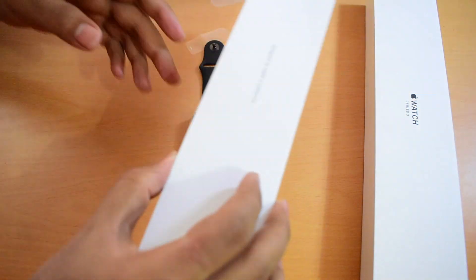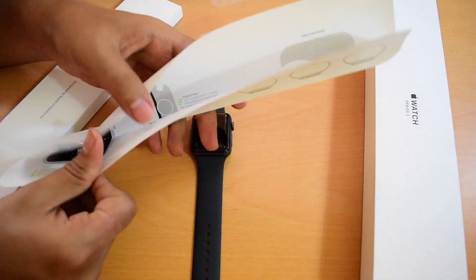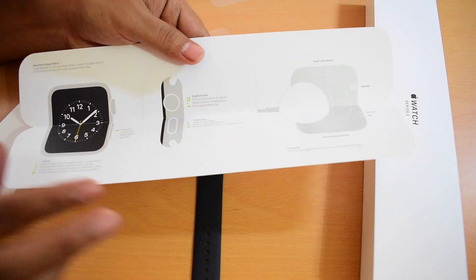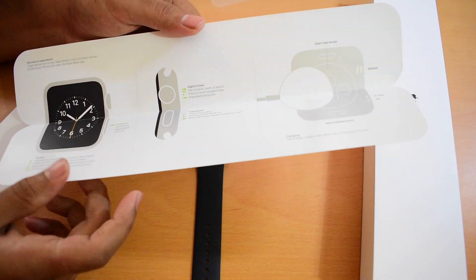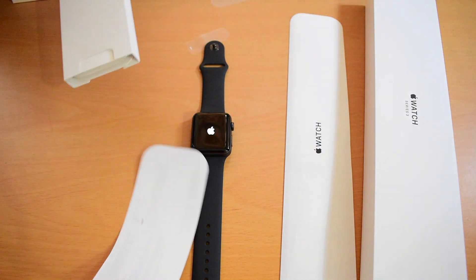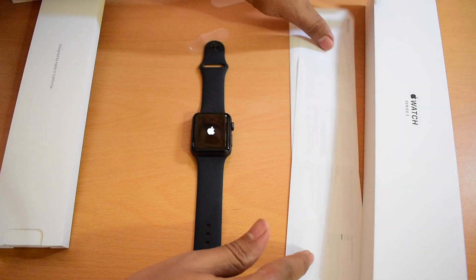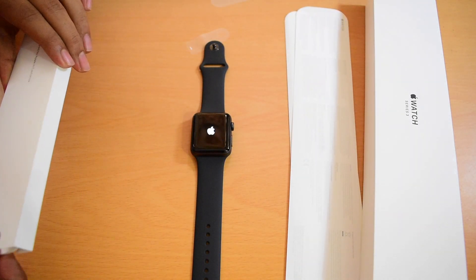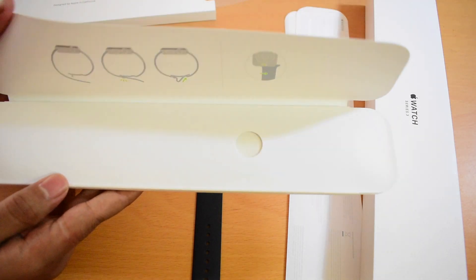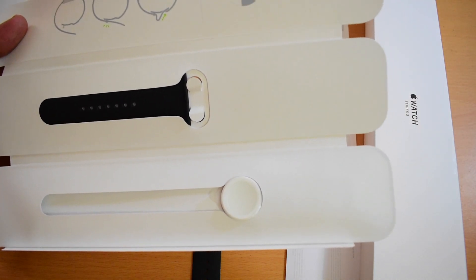Let's see what we get in this box. We get Apple Watch setup instructions and basic key information. We also get an Apple Watch user guide, and here we have the charging cable and an extra band.